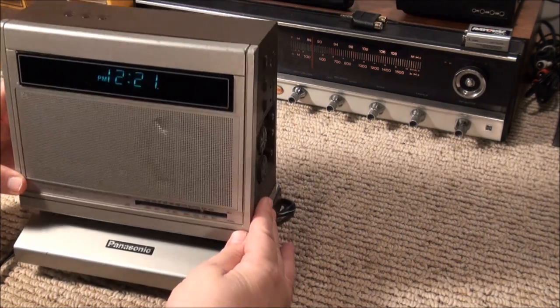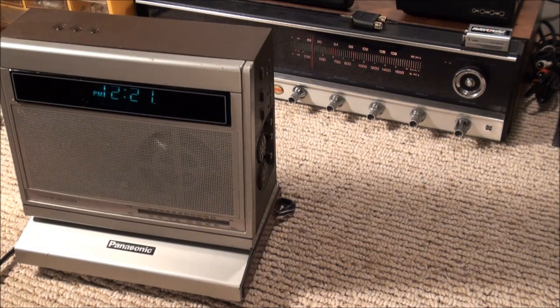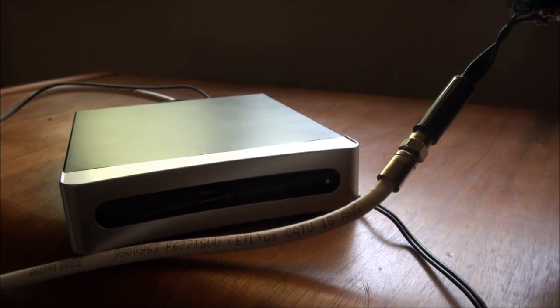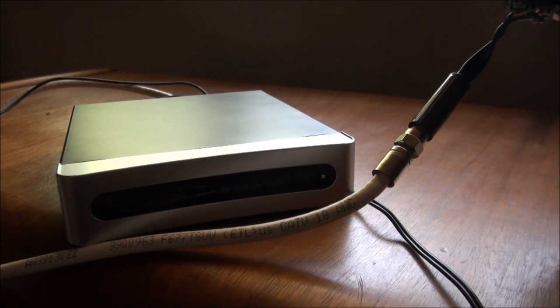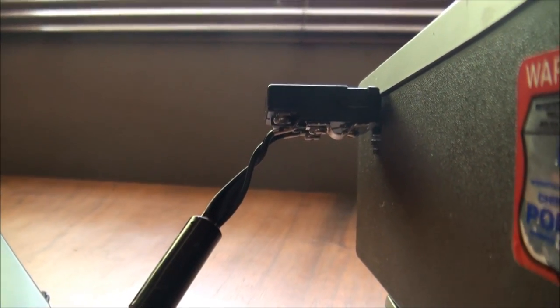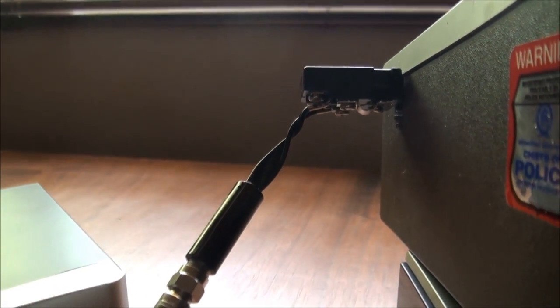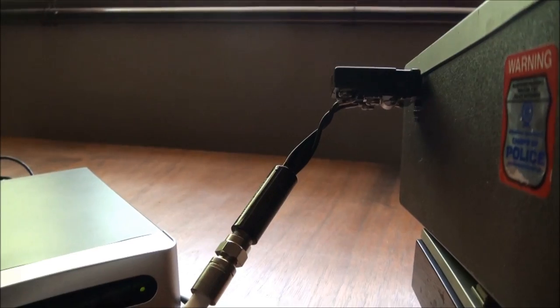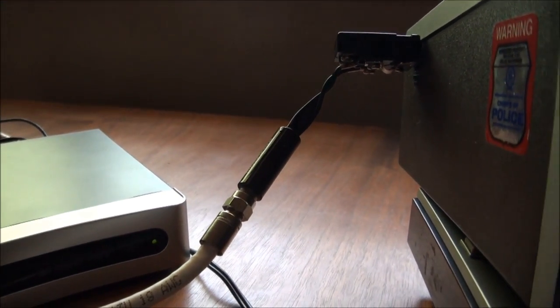Let's take this inside and see if we can somehow get a signal into that television. Well this turned into a bigger project than I thought it would. I have a 75-ohm connection from the DTA box to a matching transformer, to a 300-ohm mini connector into the television. That's a lot of interference, and the mini connector is not sitting properly, so I kind of have to hold it in to get good reception.